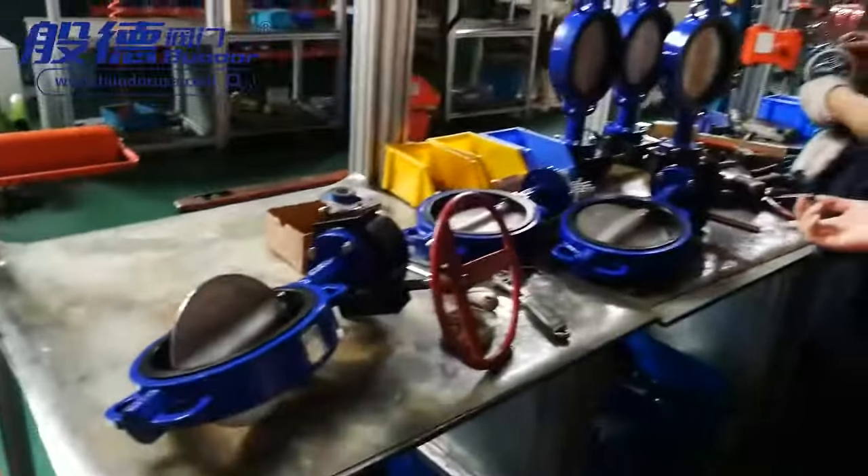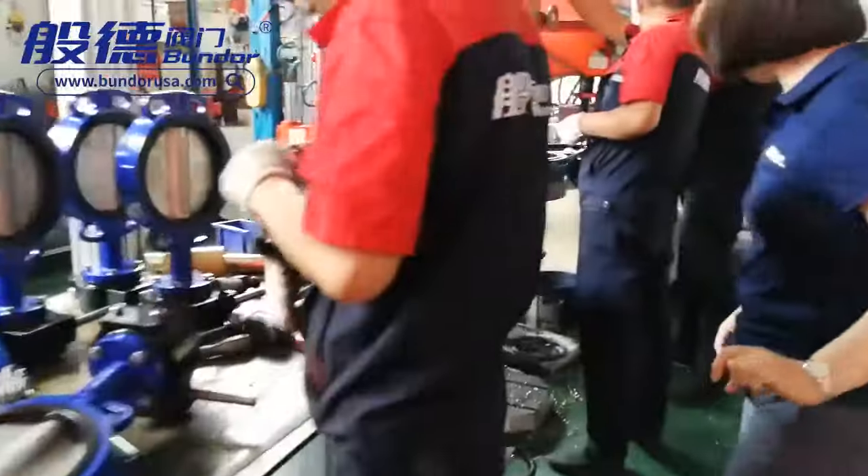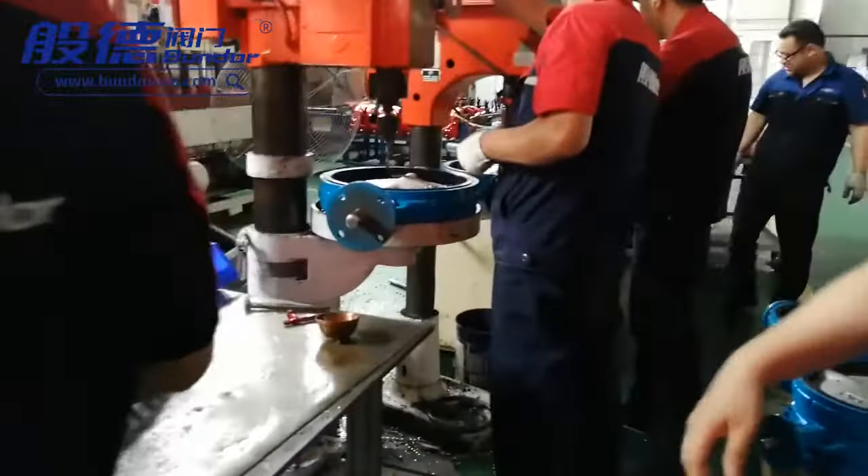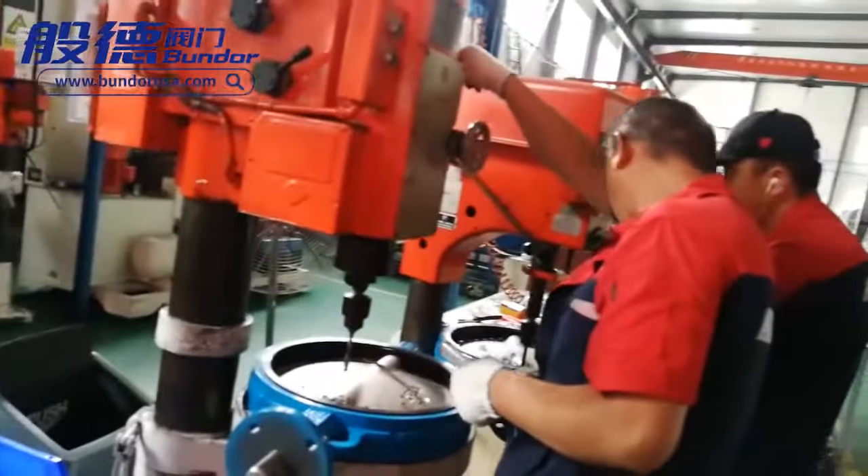The workers are adjusting the gearbox. They are also drilling the pinhole for the butterfly valve.